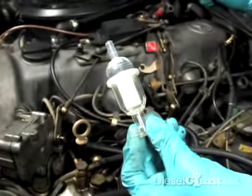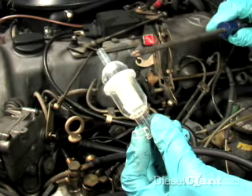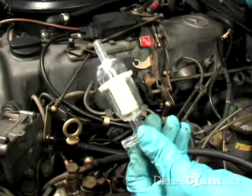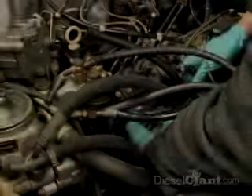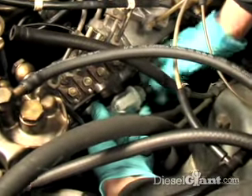This is the inline pre-filter — this is the MAN brand. They're an OEM supplier to Mercedes, and it's clear so you can see any type of debris in there. I like these a lot better than either the solid white ones or the opaque ones. And we hook it back to our new pre-filter just like that.